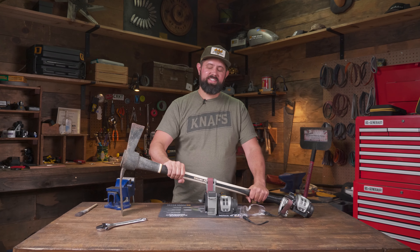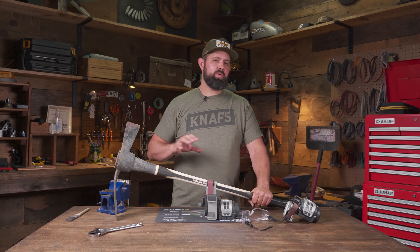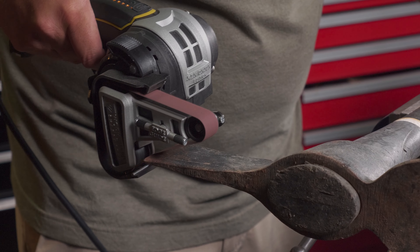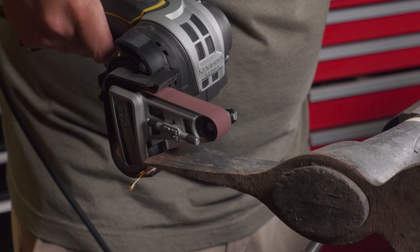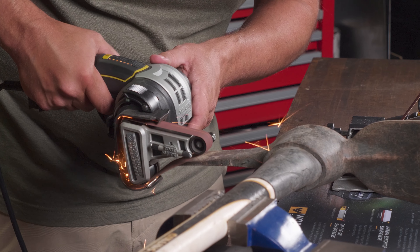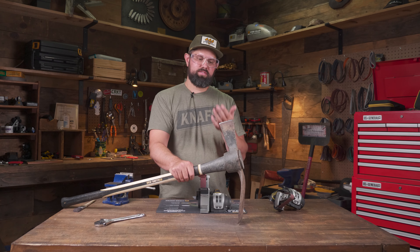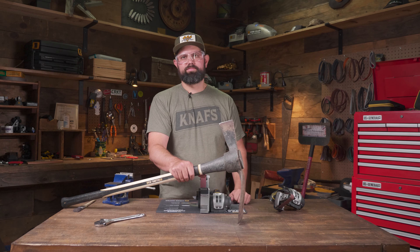Next we're going to touch up this mattock — a tool used for chopping into roots and things like that. It ends up with some chips on it; it doesn't necessarily need to be really sharp but you do want a nice clean edge. I've got the mattock mounted up in the vise so we can bring the sharpener to the tool. This edge is pretty banged up so it's going to take quite a bit of material removal. I've got the P120 coarse grip belt with speed set at six — maybe seven depending on how this goes. We've got a nice edge on this but there are still some chips; I could grind more but it's perfectly fine to cut through roots as-is so I'm not going to take off more material than I need to.